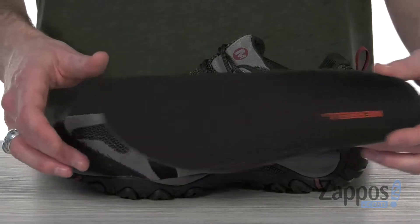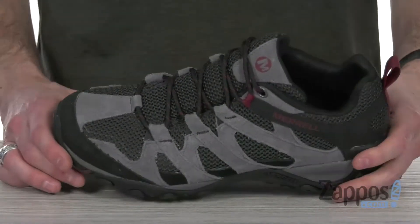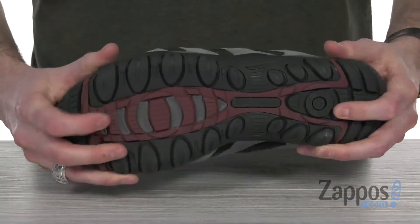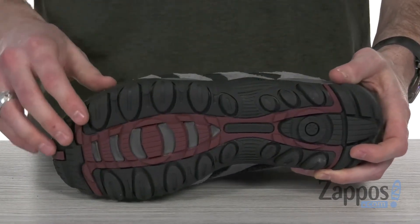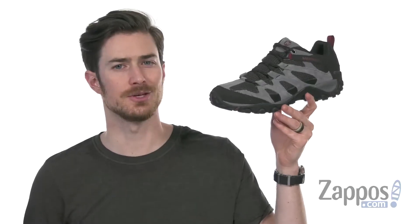The interior is also treated with M-Select Fresh, which is gonna help reduce shoe odor. It's all sitting on top of the flexible yet very structured and supportive molded nylon arch shank, and the M-Select Grip outsole is gonna give you reliable, durable traction. So take on those hikes in style with these shoes from Merrell.